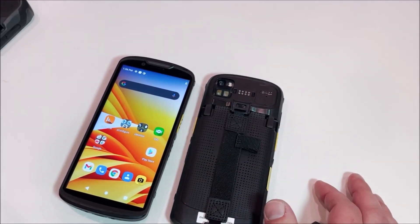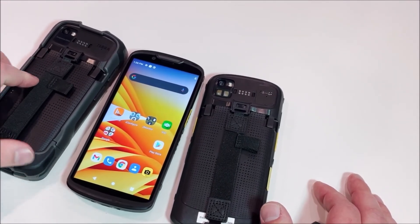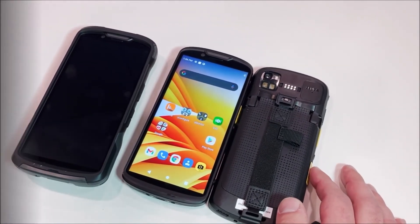And now, if we did want to bring the boot over — we have one here — you'll see that this is what the device looks like with a rugged boot. You'll see the hand strap is there, and from the outside we'll see the rugged boot.